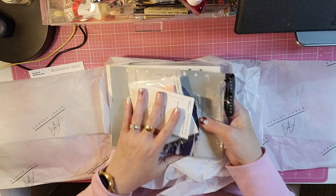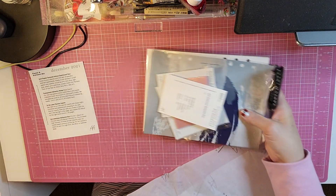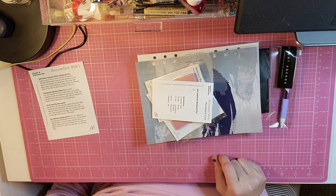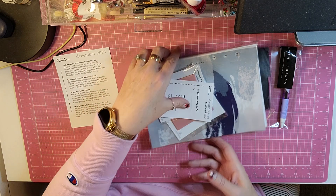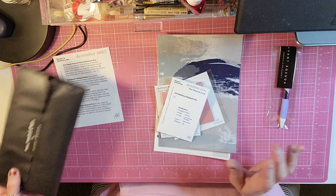So let's take out all the things. And then let's go by her little card. This one is the pens, pencils, and more — so we'll do it last.